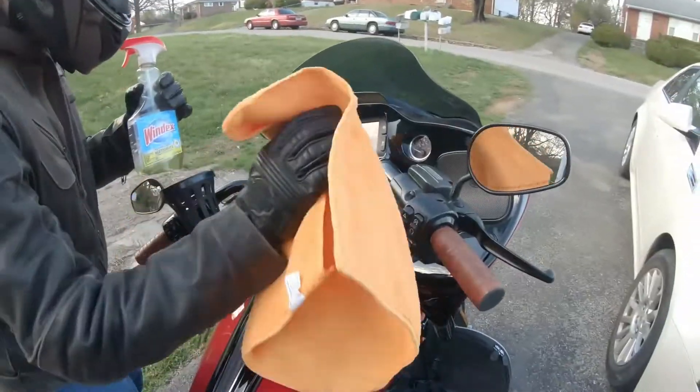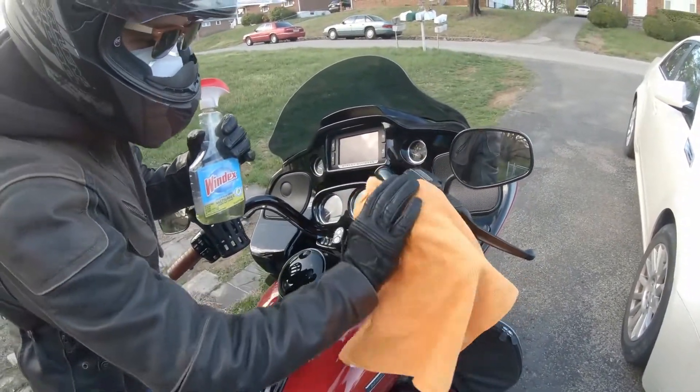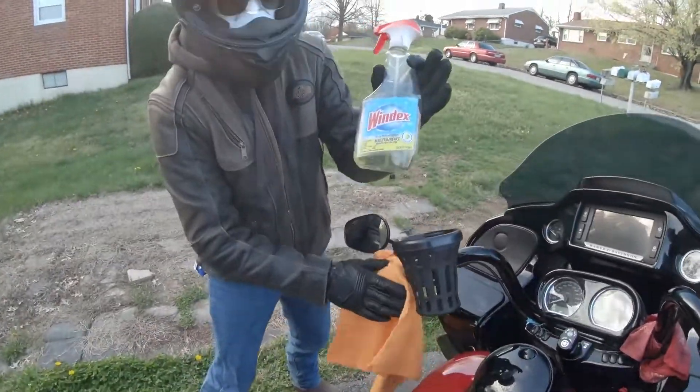Then, sanitize your bike. Make sure you get all your grips — all the high touch points. Yes sir, you gotta leave that glossy look to it. That's why we use Windex multi-surface.